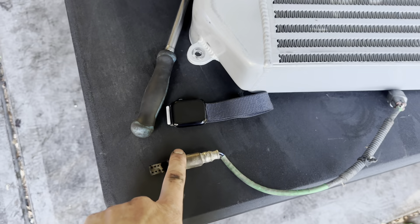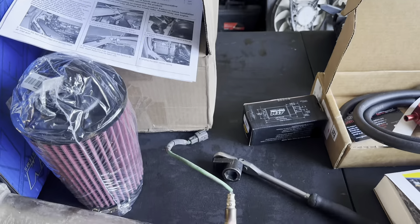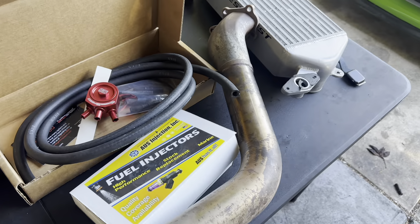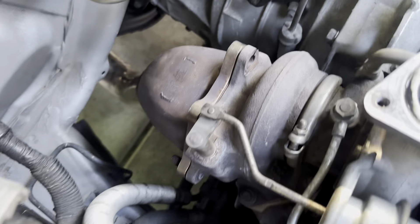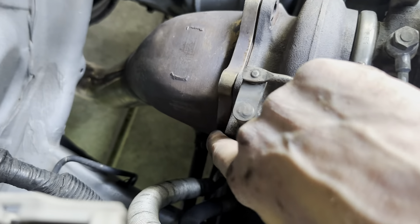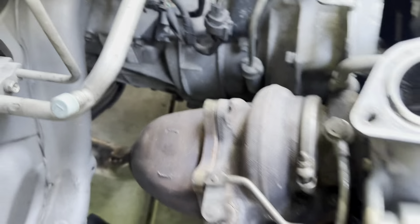The O2 sensor was right here - I'm going to go ahead and install it in this new down pipe and then install the down pipe back on the car. Just like that, O2 sensor is in. Go ahead and install this down pipe now. Down pipe is back in, got it bolted down on the bottom, putting the nut on the bolt, and then the nut here. Down pipe is now tight.